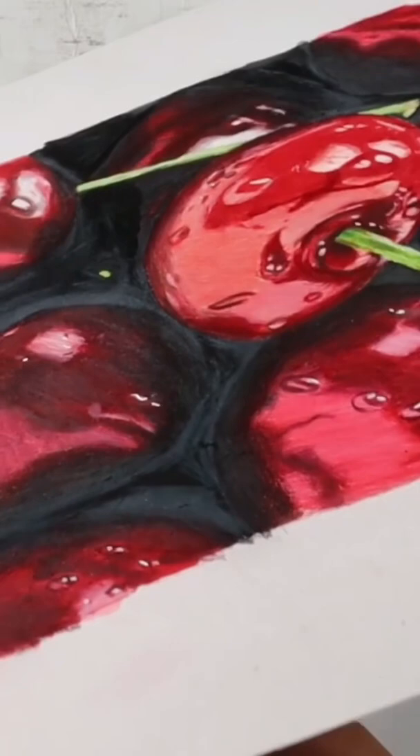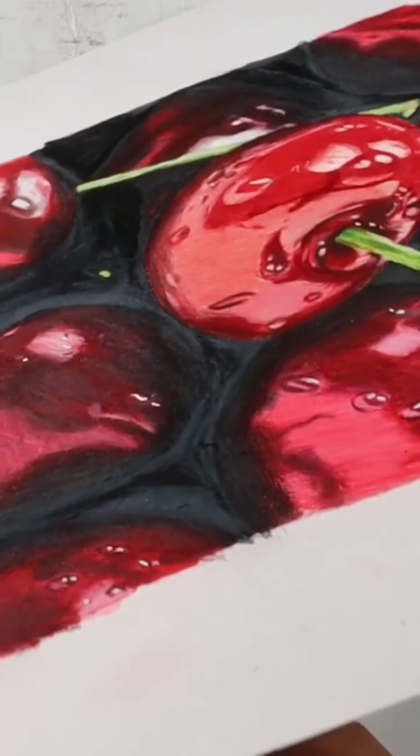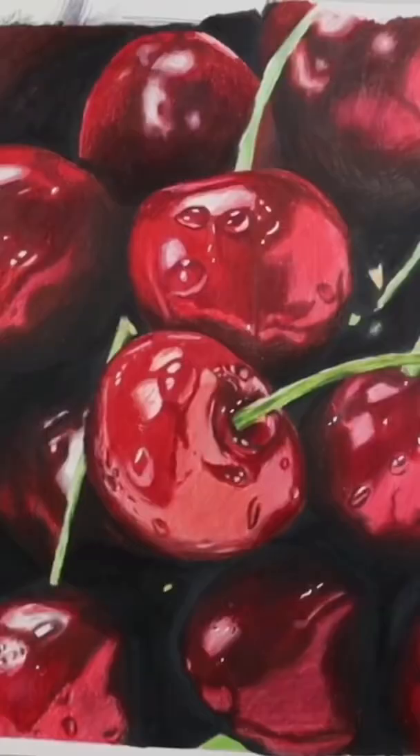When you make heavy applications with wax-based colored pencils, you might have this problem: wax bloom. Do you see this white layer? But it's easy to clean.